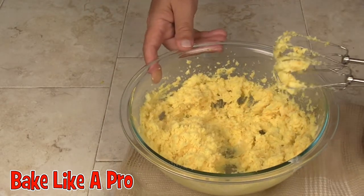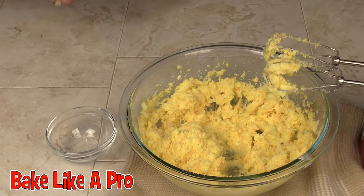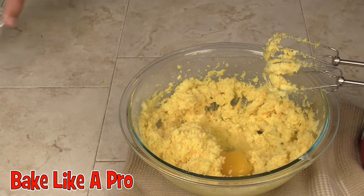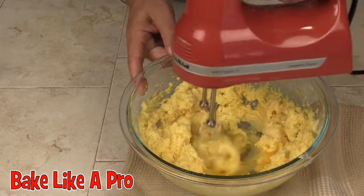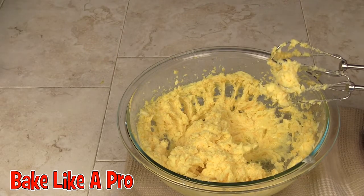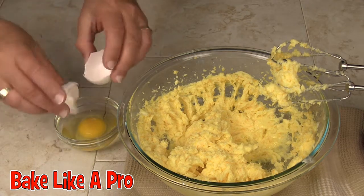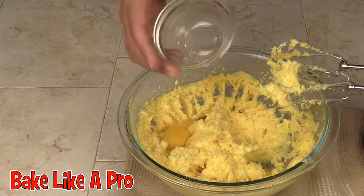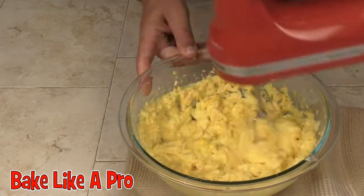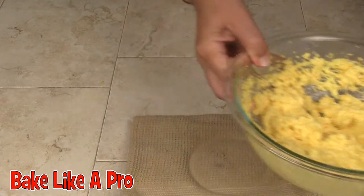That's good. Now what we're going to do is we're going to add in our eggs one at a time. We'll get our first egg in and get that one going. And then we'll get our second egg in — pop that one in and we'll combine that one. Alright, that's good enough. Let's pop that off to the side.